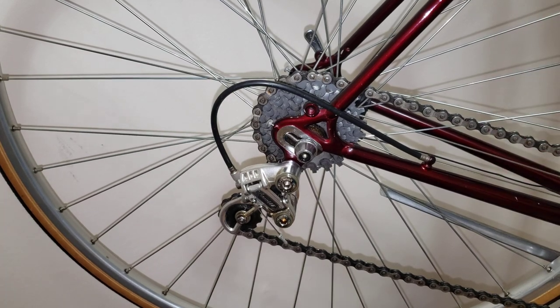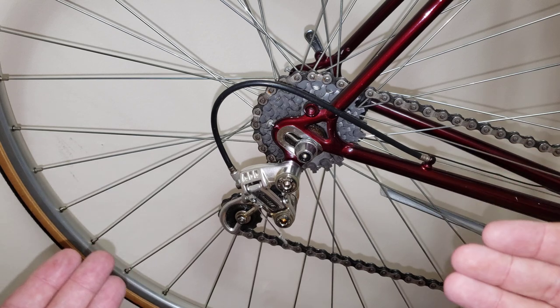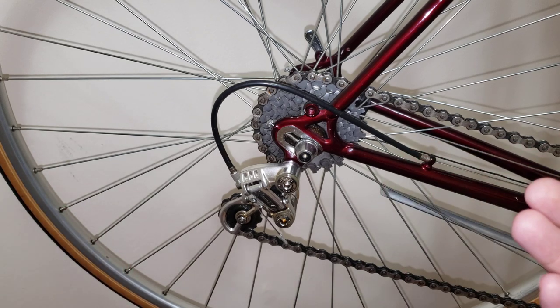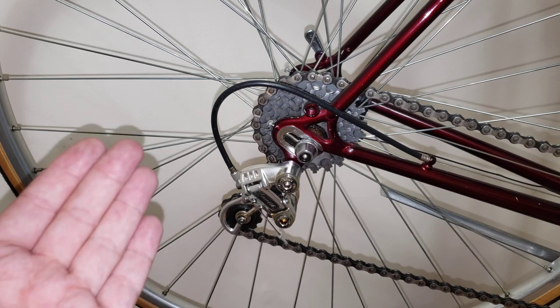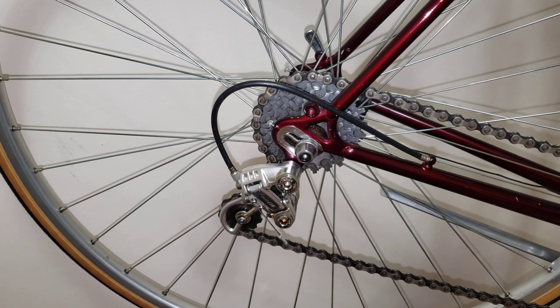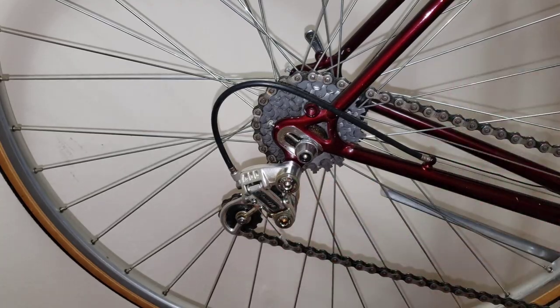Hi everyone, welcome to my channel. In front of me I have the '80s Shimano 600 Arabesque shifting system and I'm pretty impressed with this setup. It's pretty much new old stock and I was impressed with how it shifts, so if you're considering buying this beautiful groupset go ahead and go with it. And if you look over here, hopefully this will expose the Shimano 600 Arabesque.